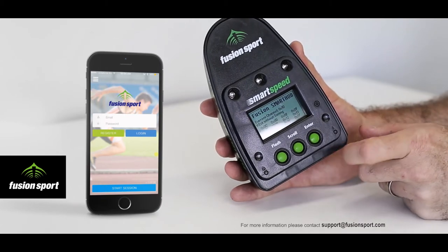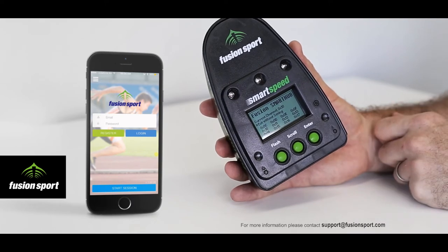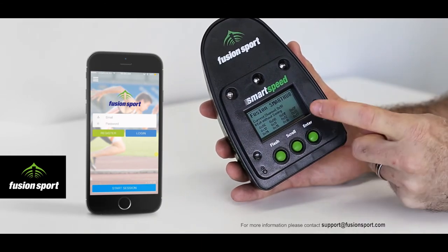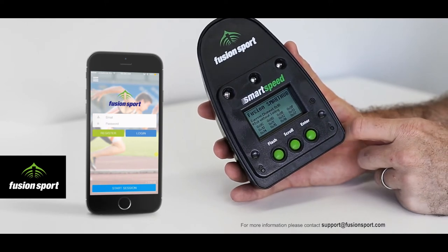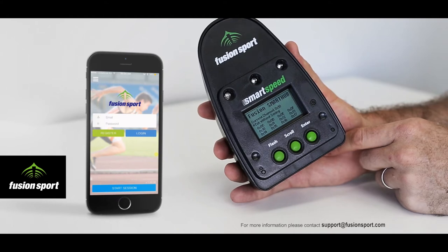Secondly, we have the Enter and Scroll buttons, which are used for changing the values of the settings of the Smart Hub. Pressing Enter once will enter into the menu. Pressing Scroll will select the next option in the menu and pressing Enter again will select that option. This is currently only used for changing the channel of the Smart Hub to join other gates or your existing gates if you're an upgrading customer.